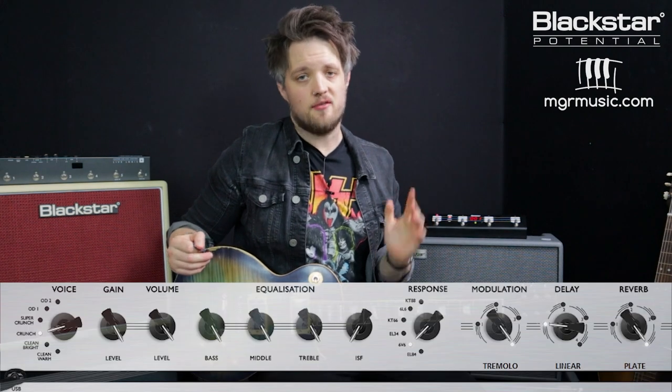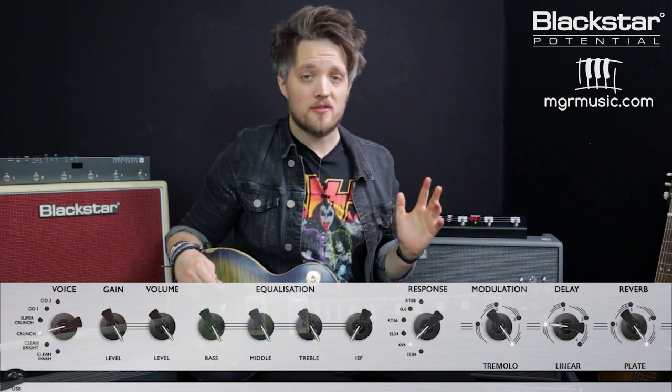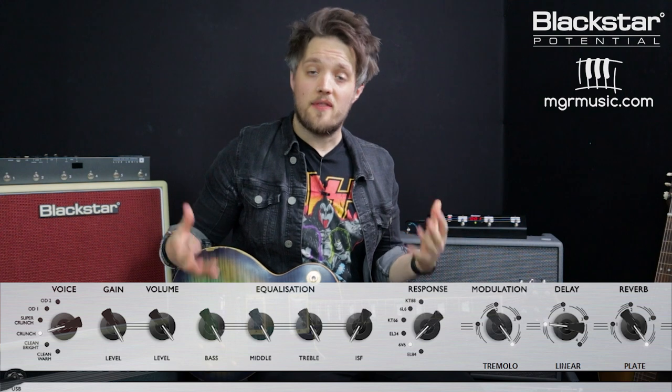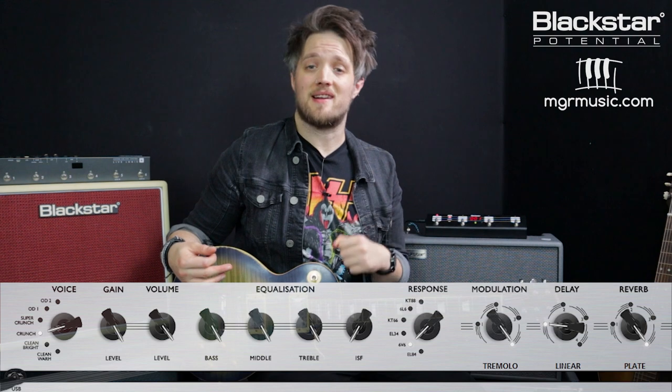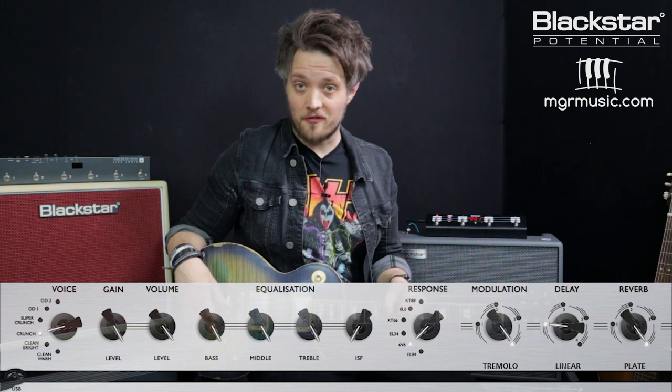The first tone we're going to look at is an early 70s tone inspired by the track Just Got Paid. At this point in the band's career, Billy was using a lot of real small combo amps absolutely screaming loud in the studio, so that's what I've gone for here.